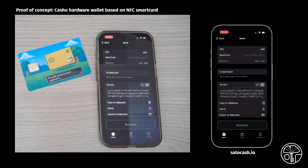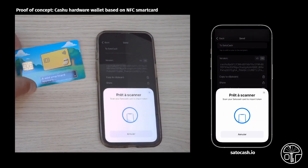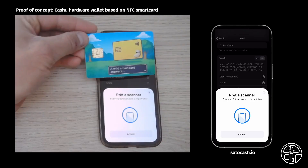You now have some tokens in your wallet. Let's import them to your SatoCash smartcard. Just scan your card on the top of your phone.